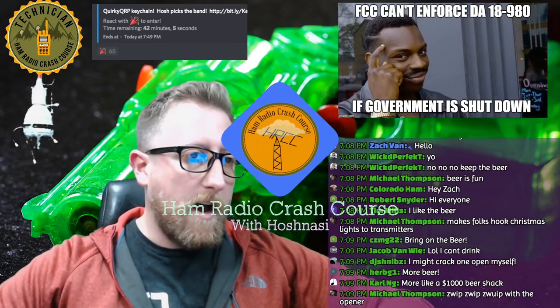Hi everybody, welcome to Ham Radio Crash Course. We're doing something a little bit different — we're taking the major content from the live stream and putting it into a standalone video. You asked for it, so I'm putting it out there. Tell me what you think in the comments. Today we're talking about the budget-friendly $1,000 shack. Sounds like a lot of money, but let's break it down.